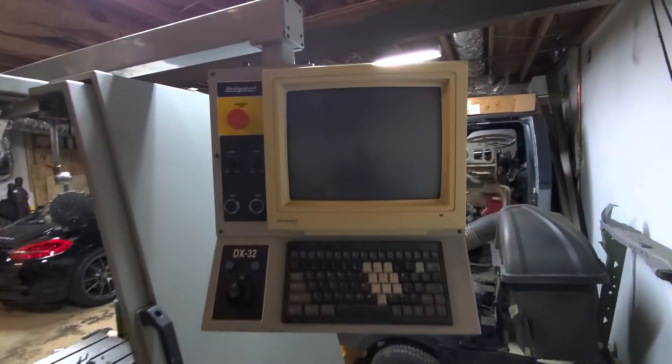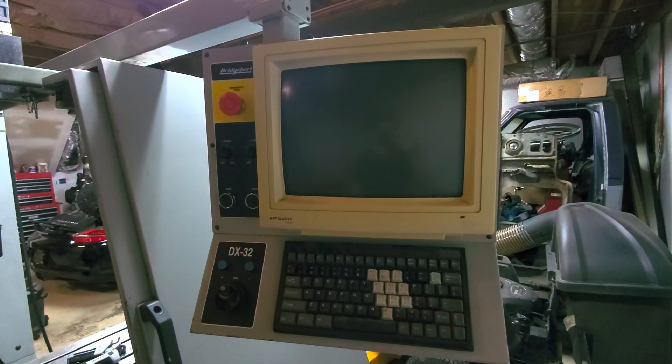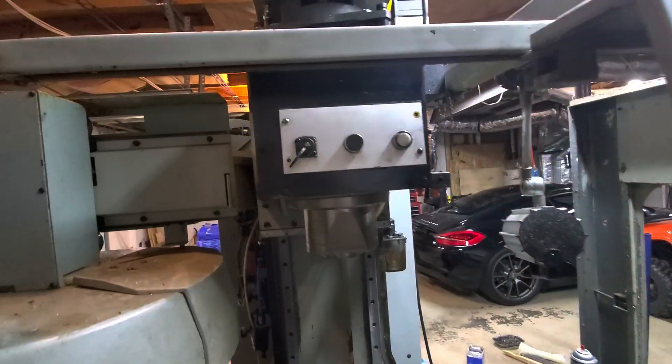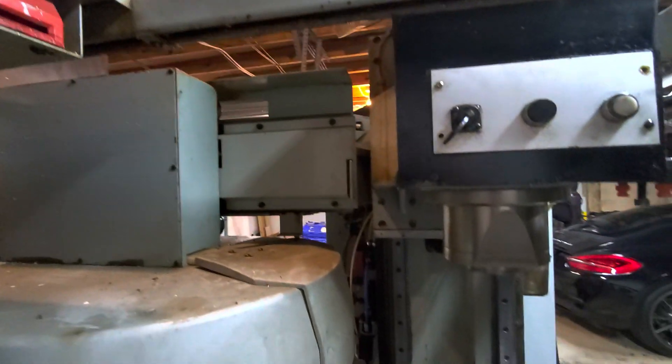This PC may all go away and get replaced with a Centroid. Overall it's in fairly reasonable shape, it's just really filthy.